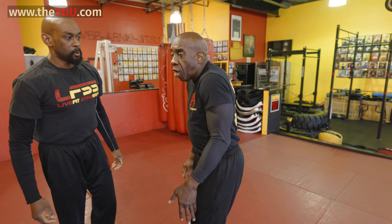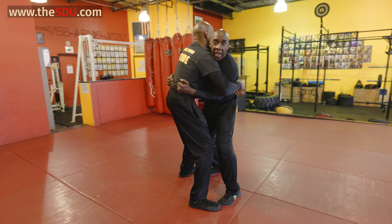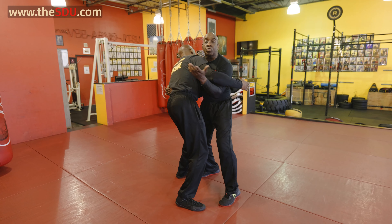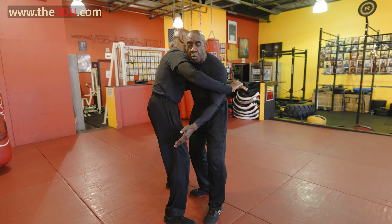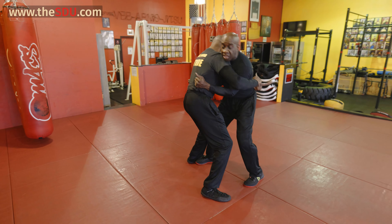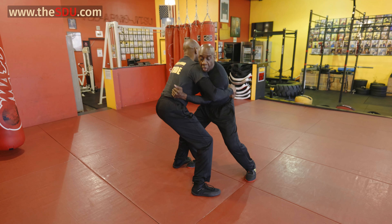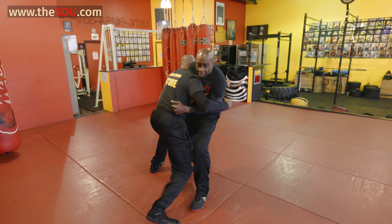If a man bear hugs you, body hugs you, most of the time you automatically start going into all your movements — head butting, biting — you can do all that. But at the same time, guys, no one is worried about their ankles. So when the man grabs you and you get your balance together, while he's trying to lift you up, stomp on his ankles. Stomp on the ankles.